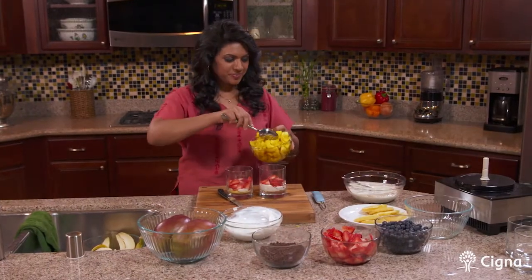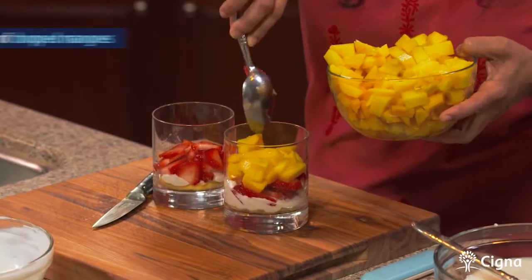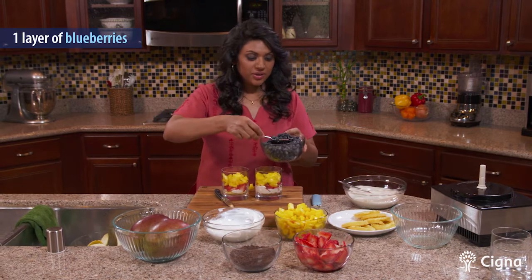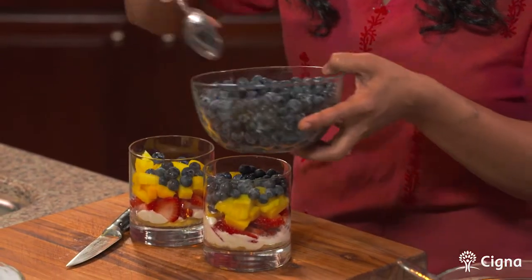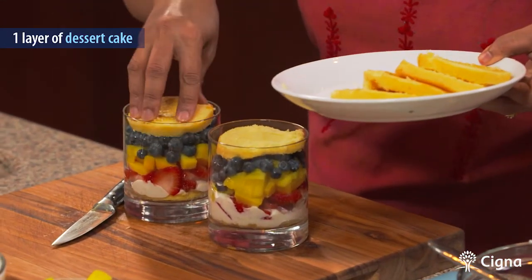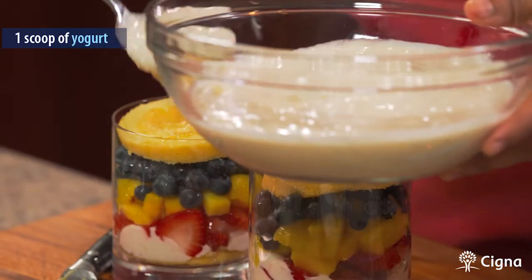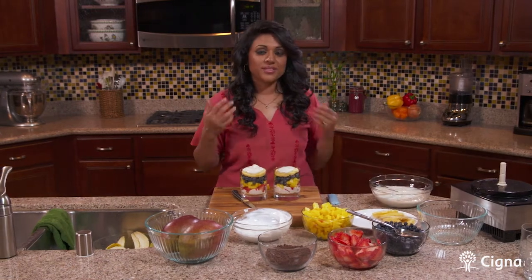Next I'm going to add our chopped mangoes — you can add as much as you like. And next we're going to add blueberries. Blueberries are another one of those healthy fruits with low sugar that has a ton of vitamins and minerals. They protect you from infections because of their high antioxidant level and the flavor is amazing. We're going to next add one more layer of the cake.